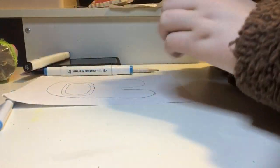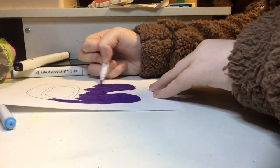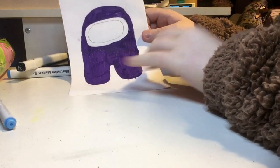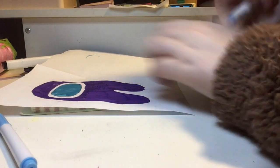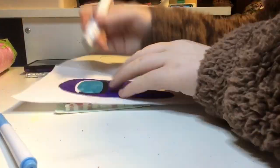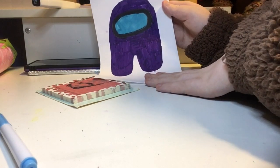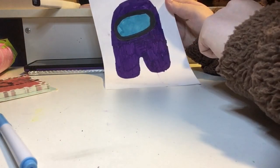We have officially colored in the Among Us squishy. This purple was such a perfect color for what I was going for. Now we are going to go in with our light blue and color the inside of the circle. Now that you have your little circle, you're going to want to color the ring around it black. It is definitely looking like an Among Us squishy! I absolutely love it. Now you're going to go ahead and cut this guy out.